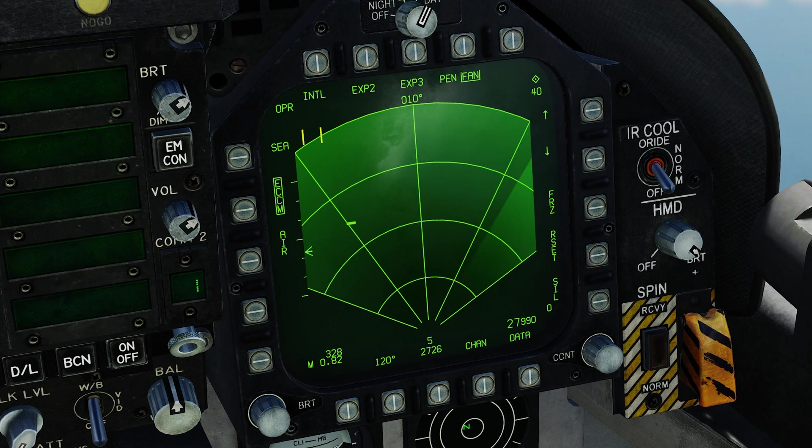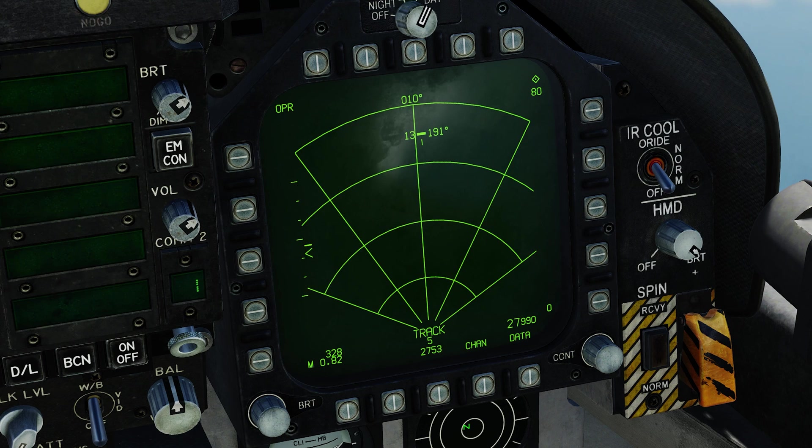Coming back to the right DDI, we need to bring the range scale out. We're at 40 miles — you can go up to 80, and going past that resets it back to 5 — so we'll go to 80. The target we just locked was the friendly tanker. We have another contact, so we'll put the TDC cursor over it — this is our hostile. We use sensor control switch right to lock it up. This ship is going 13 knots on a bearing of 191.